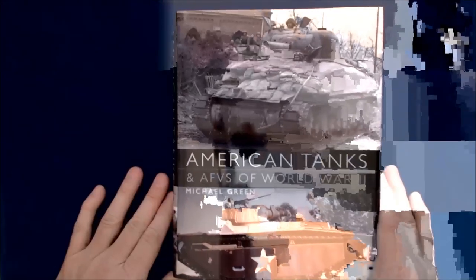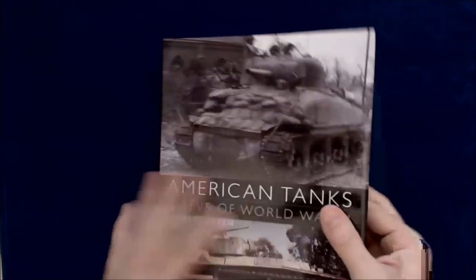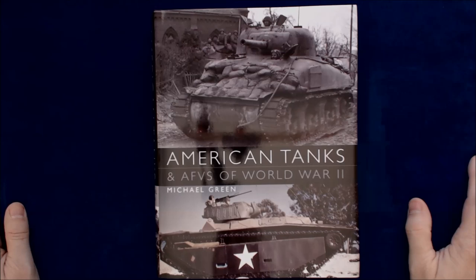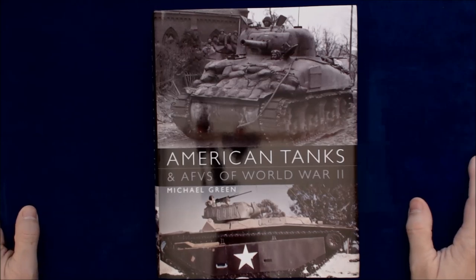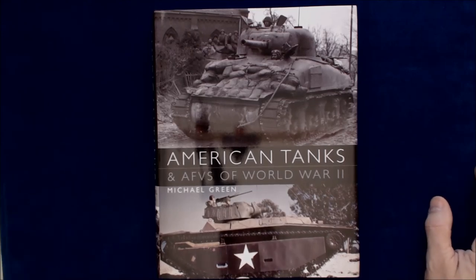I haven't read the book — I'm not going to say I have. I don't have time to read a 376-page book anytime soon. I wish I did, but unfortunately I do not. But take a look for it. If you're checking out either online or maybe through local booksellers or online sellers like Amazon, I'm sure it is available. We thank our friends at Osprey Publishing for sending it to us, and we hope you enjoyed this little preview. Thanks for watching.